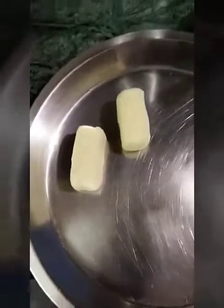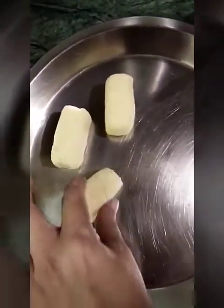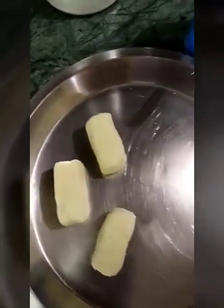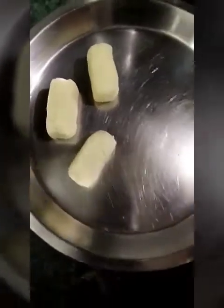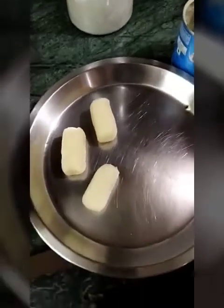Today my mom is making Bounty chocolates at home. So first we have brought desiccated coconut and there is Milk Mate. Now she is making the perfect size for Bounty, and then we are going to wrap it in dark chocolate. It looks tasty! Today in lockdown we haven't got Bounty, so today we will finally get to eat it.